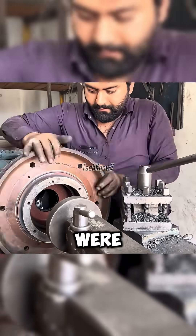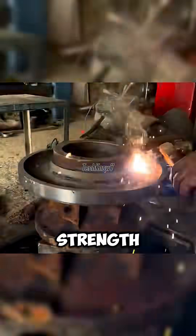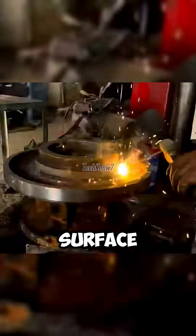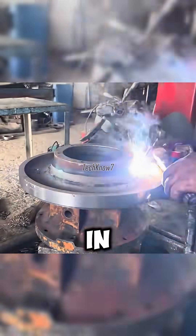The hub and flywheel were then united. To ensure they never separate under stress, both sides were welded with high-strength rods. This wasn't just surface welding — the penetration went deep, making the connection as solid as steel forged in fire.